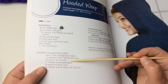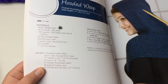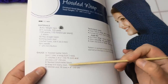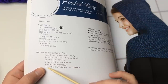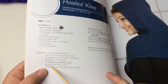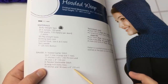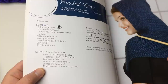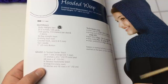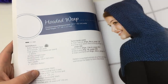I got my gauge correct on the shoulder portion, but I found that I needed more rows in the twisted knit stitch section, which is why I needed extra yarn. In the twisted stockinette stitch, the gauge is 10 stitches and 16 rows for a four-inch square. If you want to make this into a longer cape, you're definitely going to need more yarn — get three or maybe even four balls.